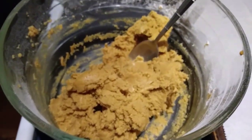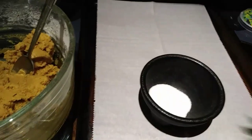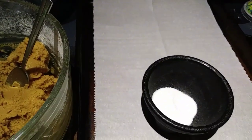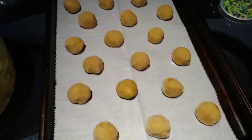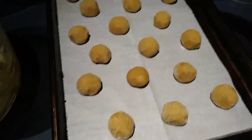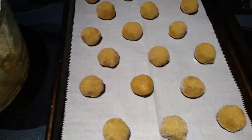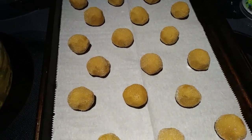That looks good. I scraped down my sides and just made sure everything was mixed in there well. So next, you want to line a cookie sheet with parchment paper, get out your sugar, and we're going to scoop out one inch sections, roll them into balls, roll them in the sugar, and place them on your cookie sheet. My first batch is ready to go into the oven — I have 18 here. I'm guessing you're supposed to be able to make 36 of these. So I'm going to put these in the oven for 8 to 10 minutes.